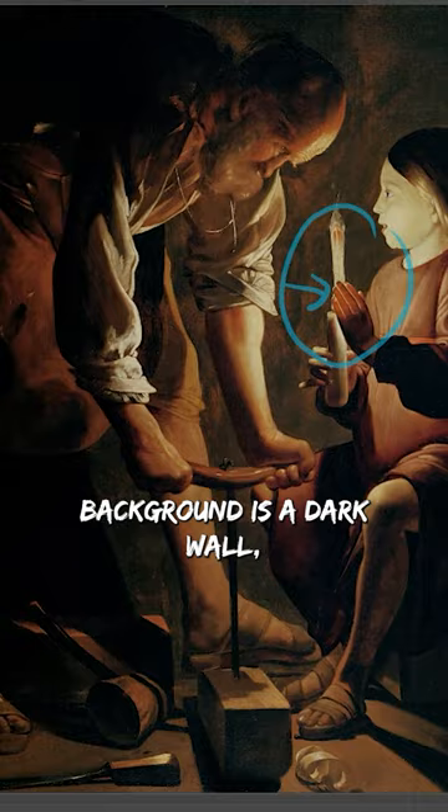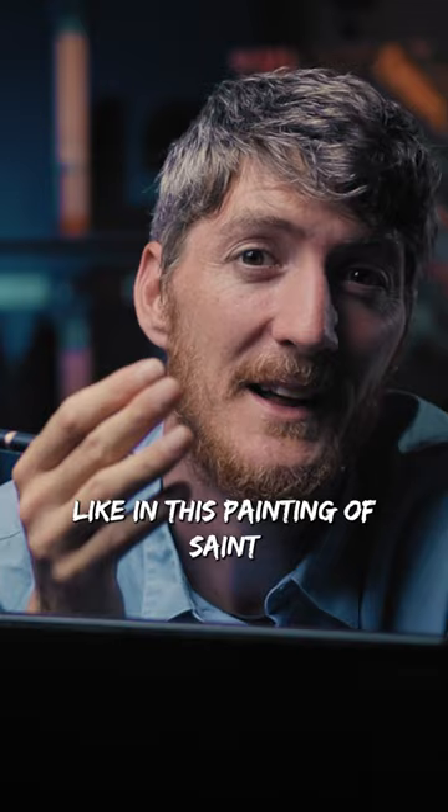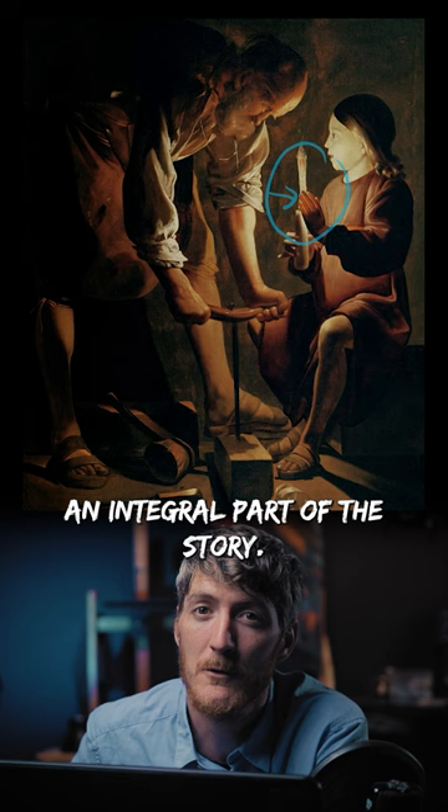Sometimes the best background is a dark wall, allowing the figures to detach themselves — like in this painting of Saint Joseph and Christ by Georges de la Tour. The light source has been reduced to the bare minimum, and yet it's not something you can ignore because it's an integral part of the story.